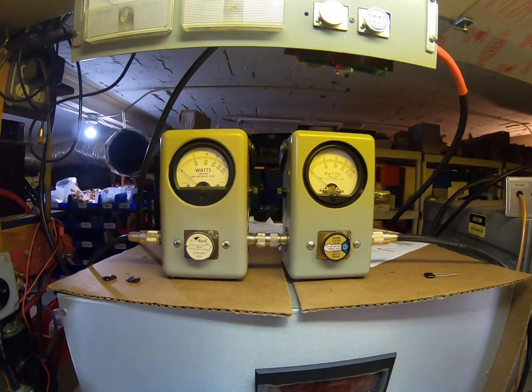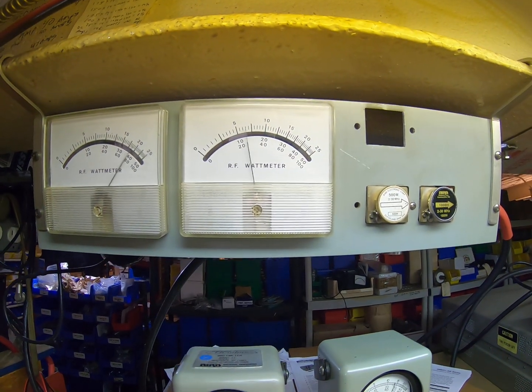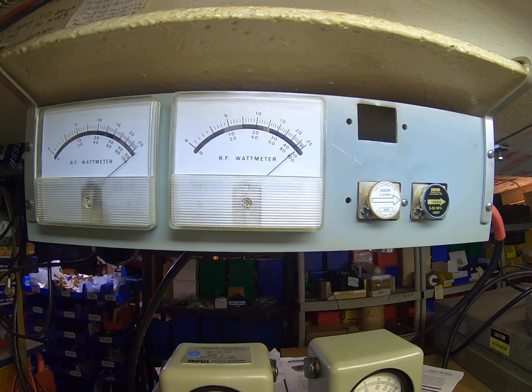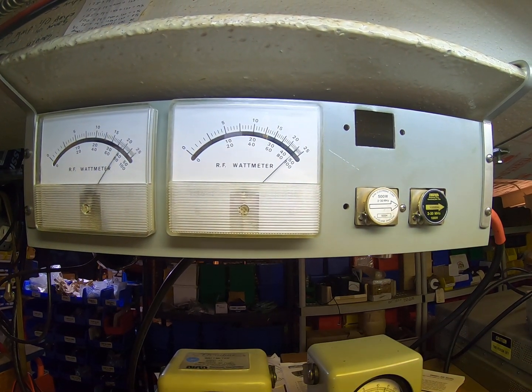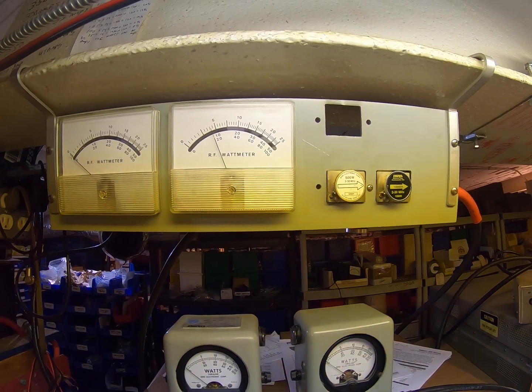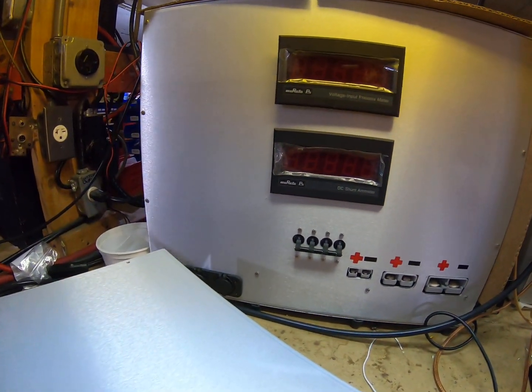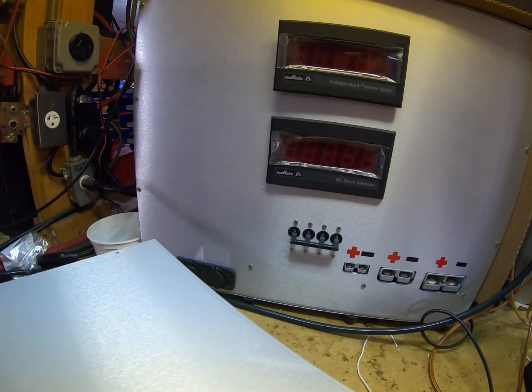Alright, going up — test one two, one two — so 950 to 1000 watts PEP on sideband. You can hear the delay and relay.